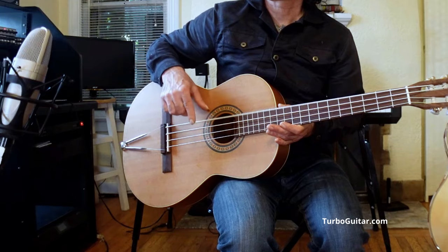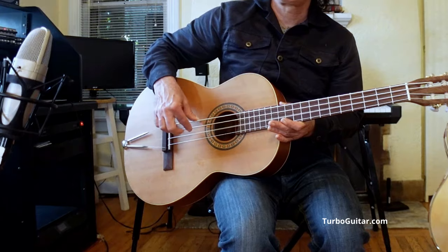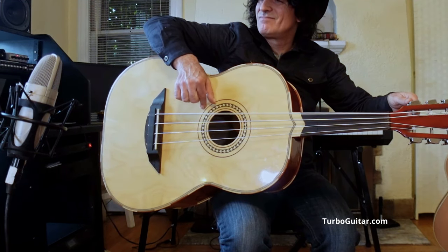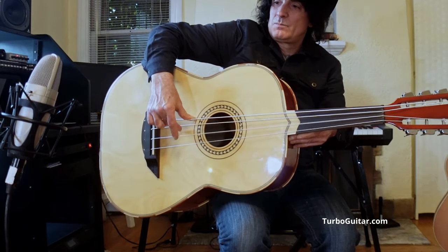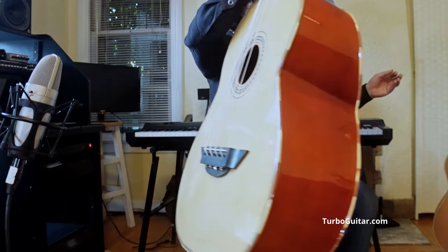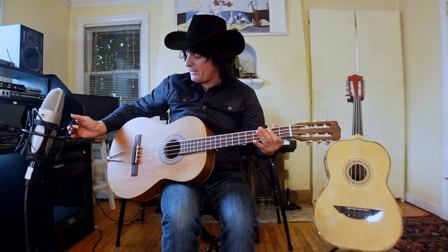Let's start off with some single tones, some single notes here — open strings. Okay, that sounds nice. There definitely is a lot of bass there and some good volume. I'm getting a really punchy sound and I love the clarity I'm getting.